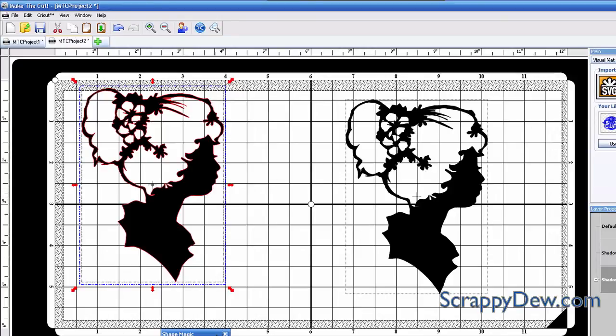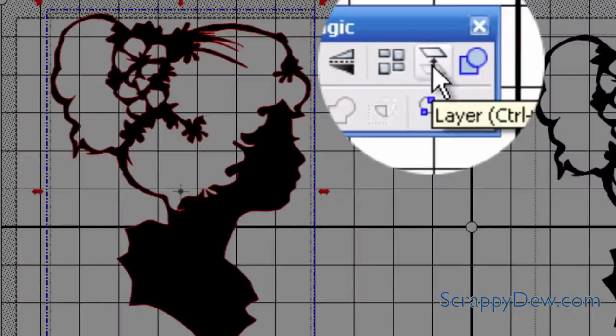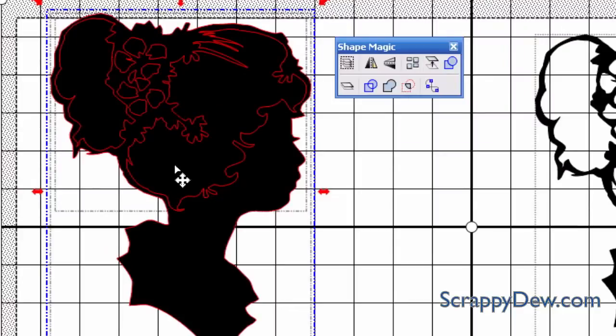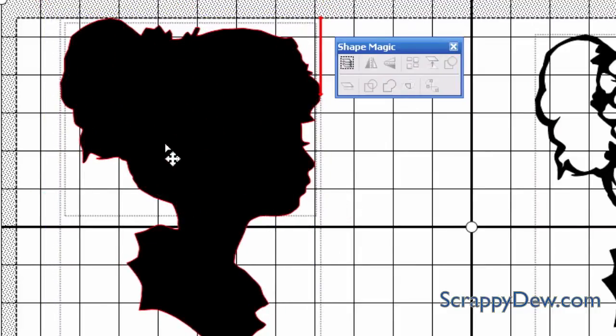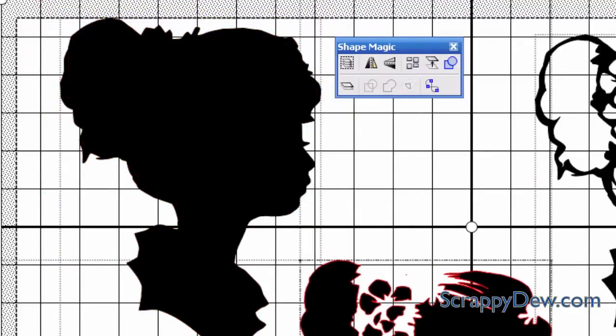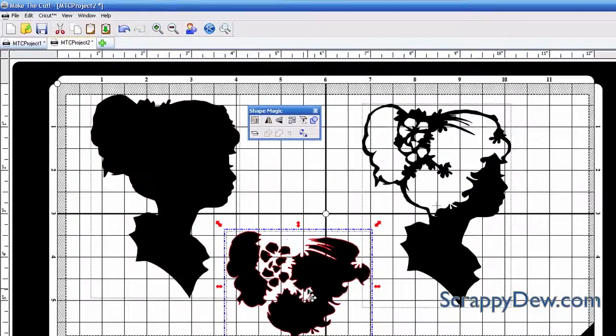Next, all we have to do is get our little toolbar up here, have the image selected, and hit the layered button. That will separate her hair and all the inside pieces from that outside border. So now we have a silhouette or a blackout — that's how you create a blackout. Very easy.